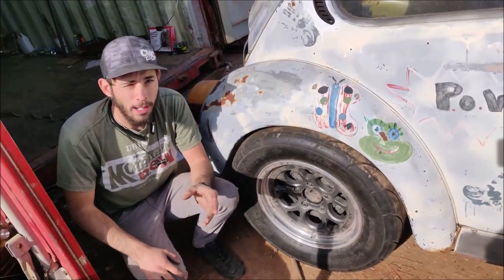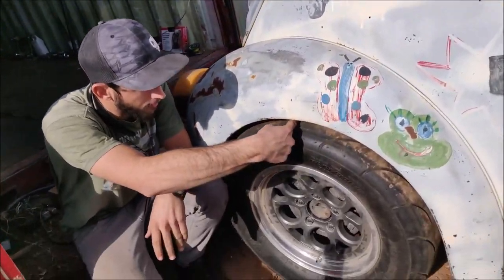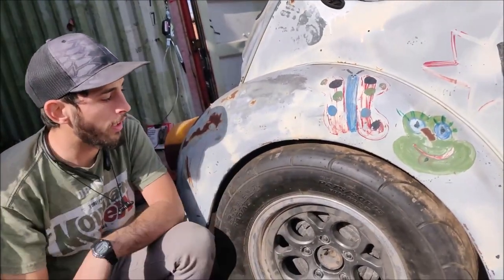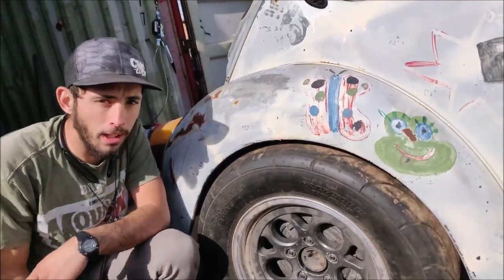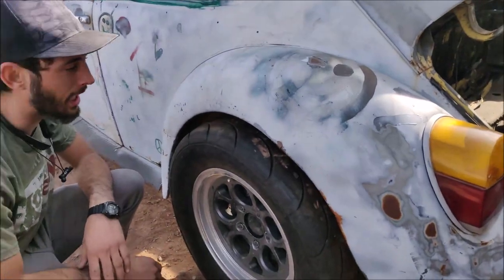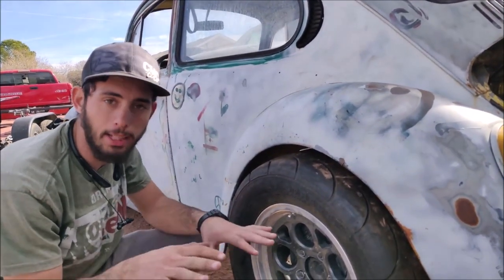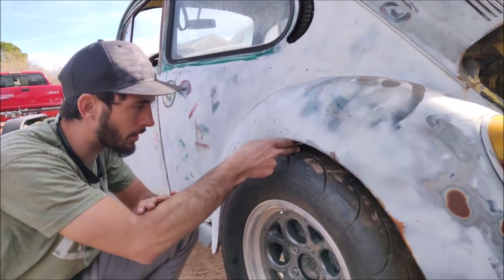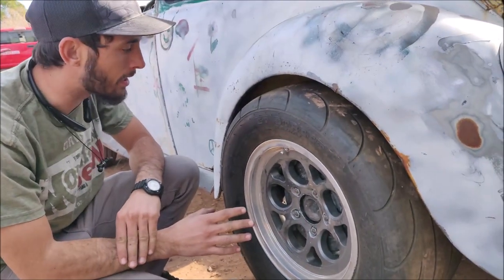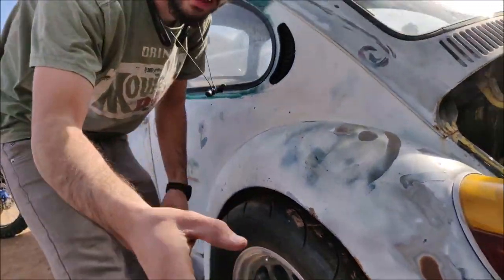Alright guys, so we got our radials mounted and they look pretty good, but if you notice right here we got about one finger's worth of body gap between the fender and the tire. Over on the other side, unfortunately we have more body gap. I took a long time and tried to make sure I got everything lined up well and got the body nice and level on the frame, but we got about two fingers worth of body gap on this side.